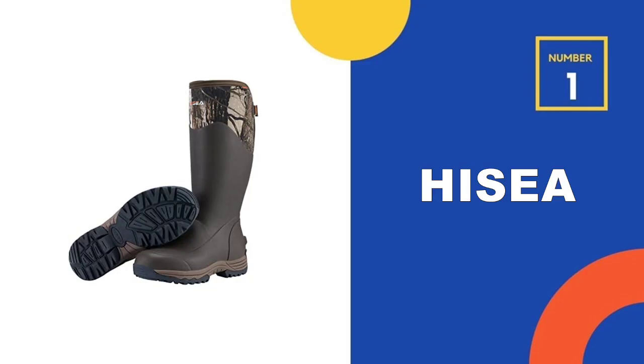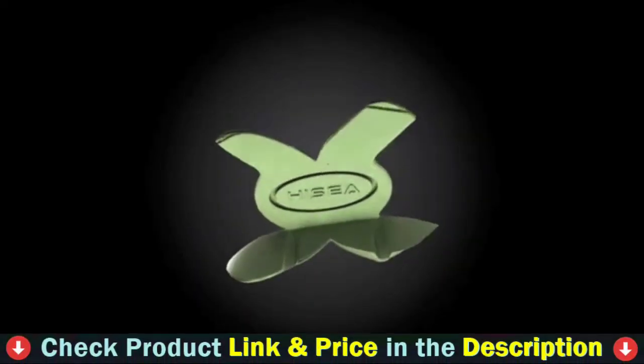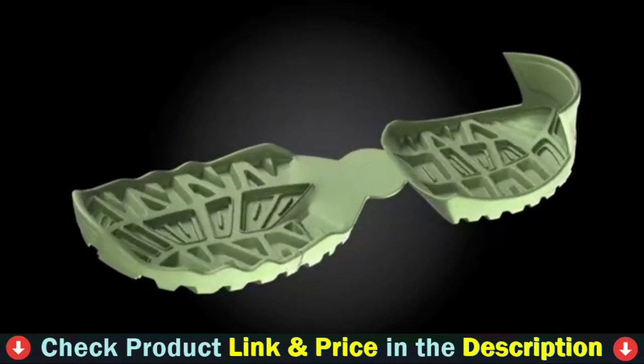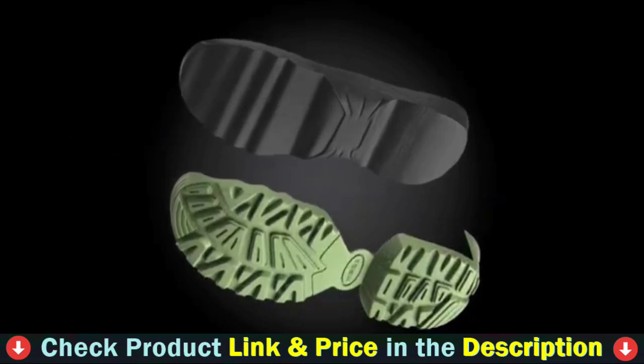Our number one choice is Hi-C waterproof rubber hunting boots. Hi-C men's breathable and waterproof rain boots will keep you steady on your feet whether you're working, hunting, farming, fishing, gardening, camping, or playing outside. Excellent for any workplace environment.